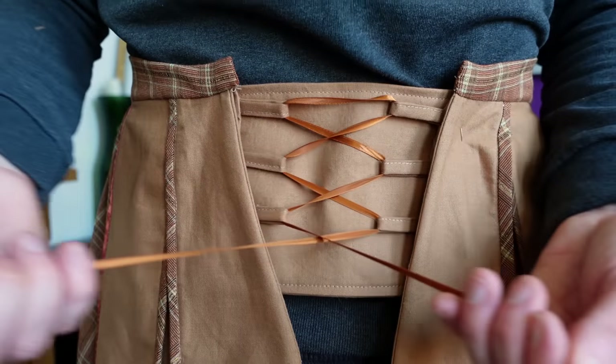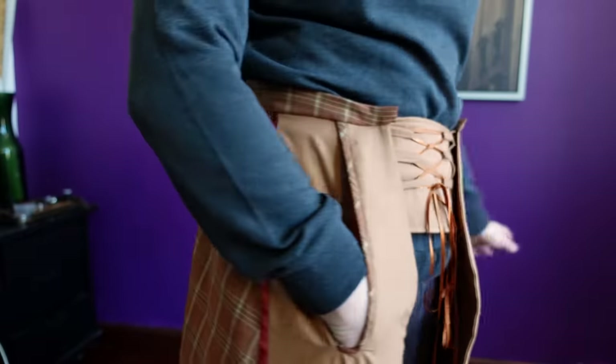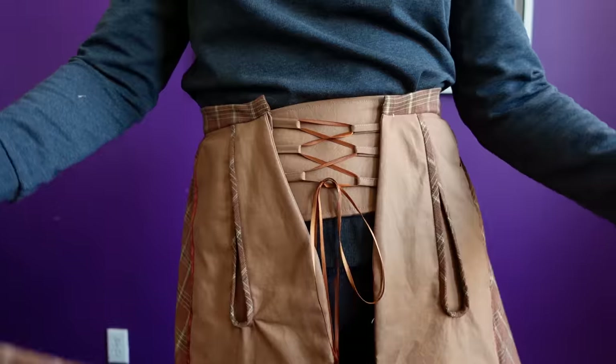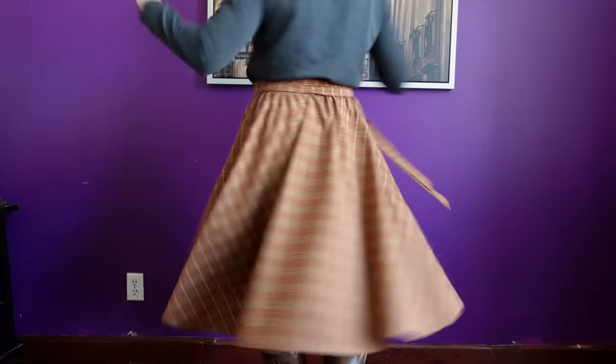Hello friends and welcome back. I'm Shannon Makes and this is the behind the seams video for the Coqlico skirt. If you have not seen the original video which came out last week, I do highly recommend going to watch that one first and then come back — this will all make a little bit more sense.